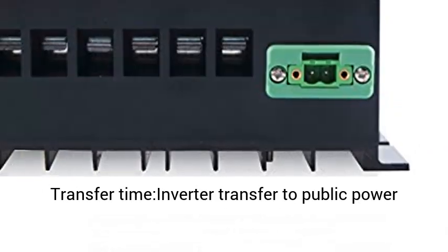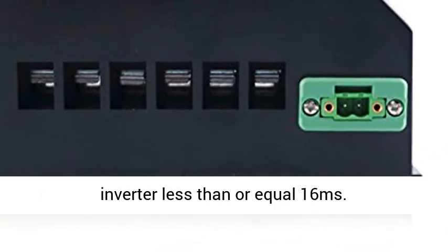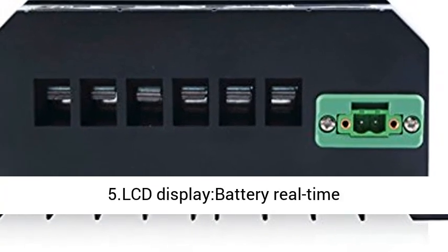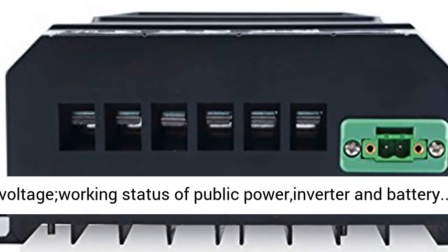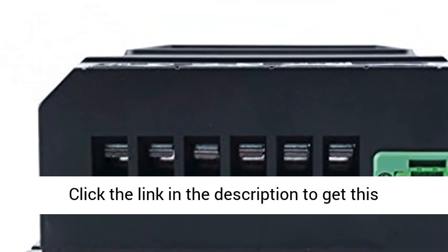Big power: 5.5kW at 110V or 11kW at 220V. Fast transfer time — inverter transfer to public power: less than or equal to 10ms; public power transfer to inverter: less than or equal to 16ms. LCD display shows battery real-time voltage, working status of public power, inverter, and battery.